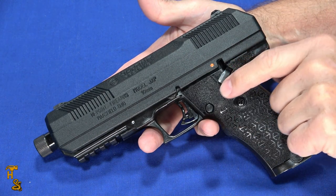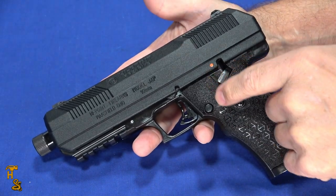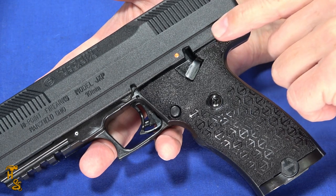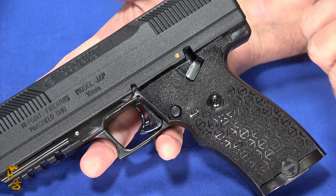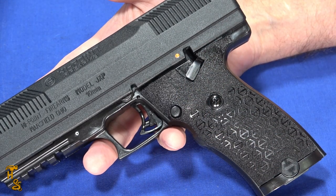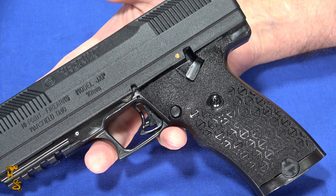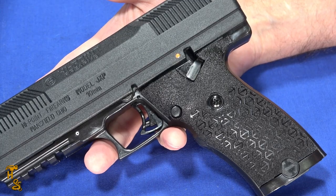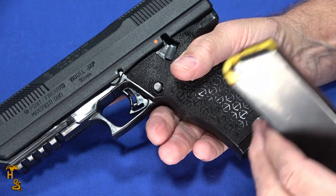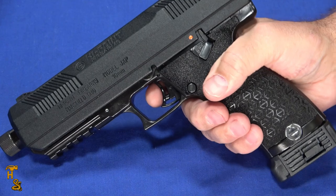Talking about the safeties — it has an obvious thumb safety that also locks the slide and disables the trigger. It has a weighted sliding plate that is part of the drop safety, and it also has a hammer or sear block that drops behind the sear to block the firing pin from being released if it's dropped. One works if dropped on its rear, one if dropped in the other position. I'm not a fan of those types of safeties, but I have never heard of a High Point drop firing. It also has a magazine disconnect — I don't like those no matter what gun it is, and I take points off for magazine disconnects. To fire this, you have to have a magazine in it.